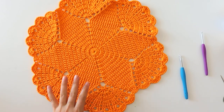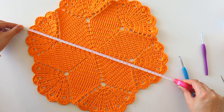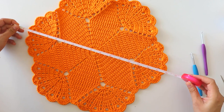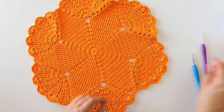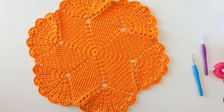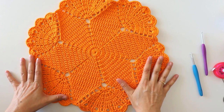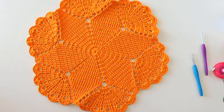One ball is 100 grams, 200 meters, 361 yards, and I used less than one ball for this. 300 meters is fairly enough for this supla. The measurement is 40 centimeters, 16 inches. I hope you like it, Amanda — you asked for a supla and I made it for you. If you are ready, please don't forget to subscribe, and let's start!